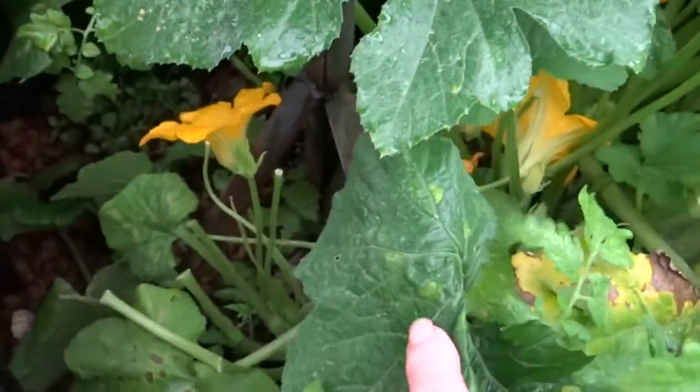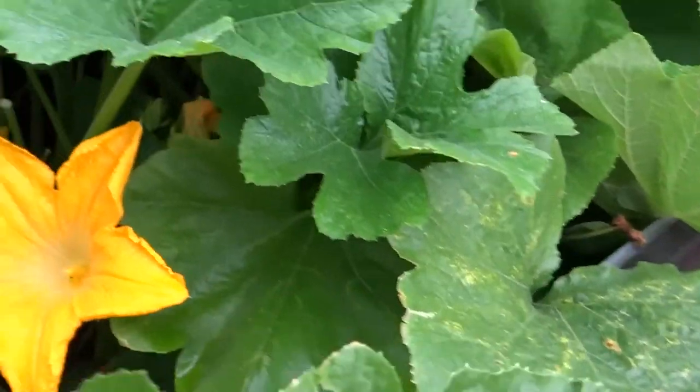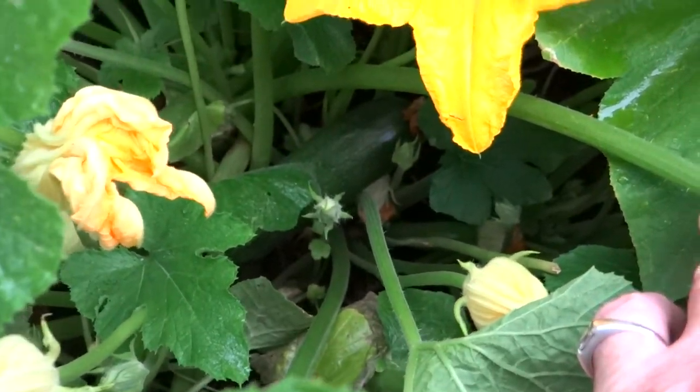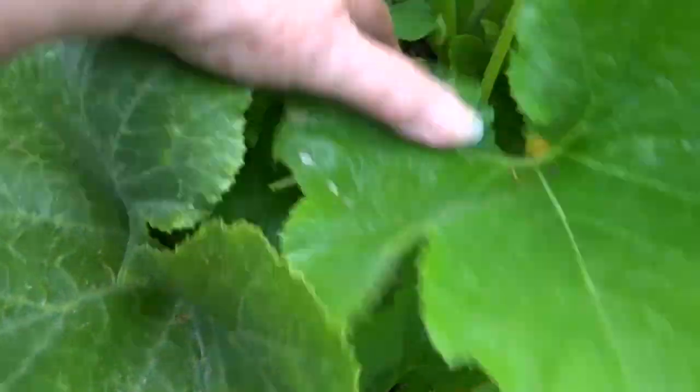So what I have in here - I can't show you the zucchini that was here because I used it last night for dinner. There's one that looks like a zucchini - can you see it? And then we've got... so cool. I can't get in here anymore, we got bugs now.